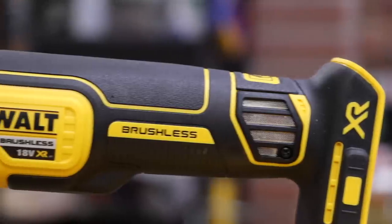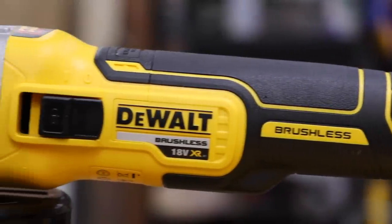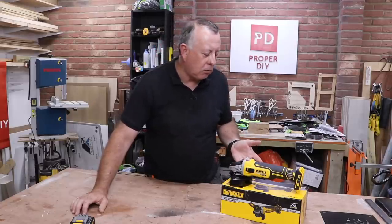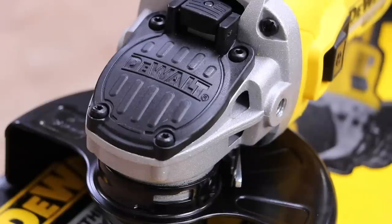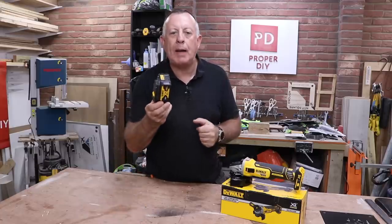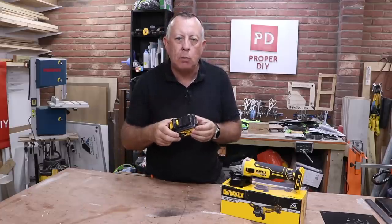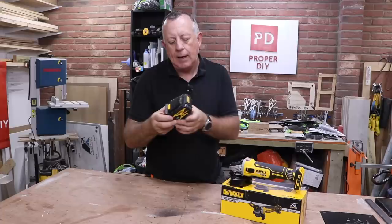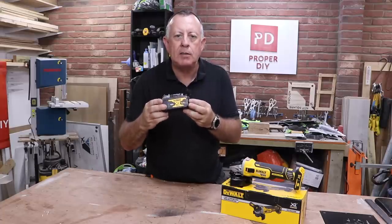This is a DCG405N angle grinder. It's a 125mm or five-inch angle grinder and works at 9,000 RPM. It works off the same battery platform as all my other DeWalt tools like my drill, impact driver, circular saw, and jigsaw — that's the DeWalt XR range of batteries.